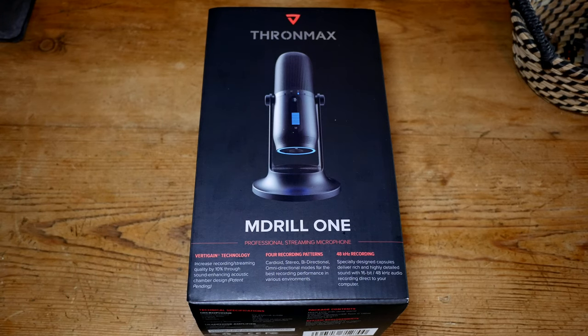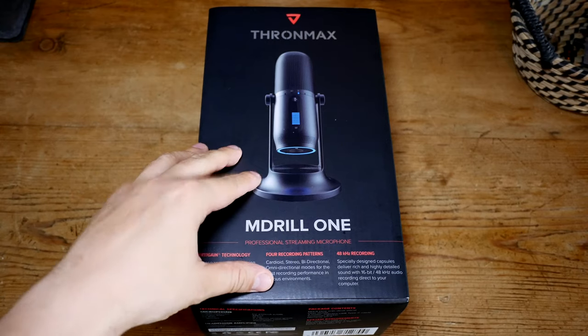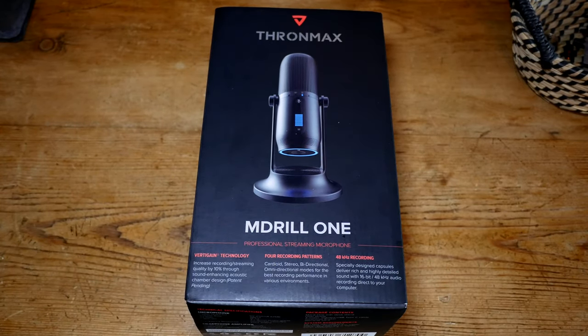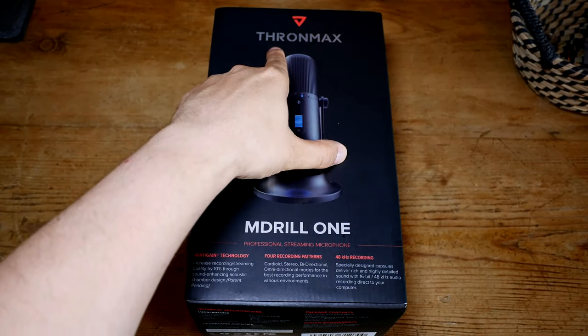I thought if I use the microphone for a bit it's just going to help with a better review — I'm going to know what it can and can't do, and we can hear it in some sound tests. Anyway, this was sent to me for the purpose of this review, but just because it was sent to me doesn't mean I'm going to give it a five star review if it's not a five star product.